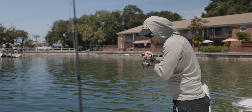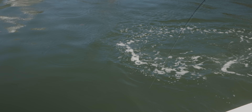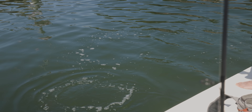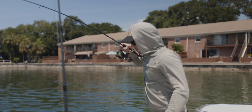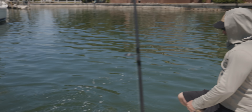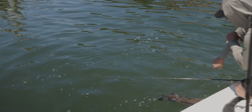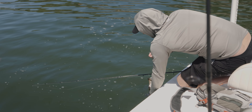Oh my god, dude — a grouper! A freaking gag! Nice job, I thought it was a kitty. Oh my god, look at that thing, that's so sick. I didn't expect that — we're out here trying to target snook and we pull up a 20-inch, probably 18-inch gag grouper. What do you think — 20 inch? Yeah, I'd say 20.